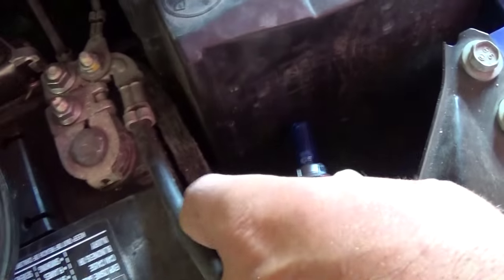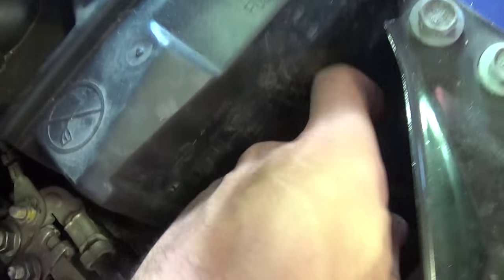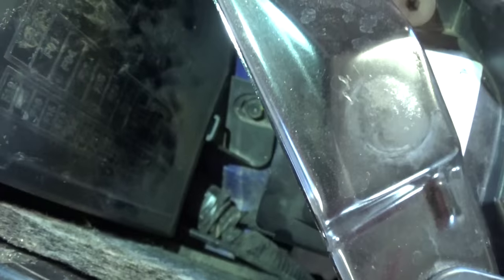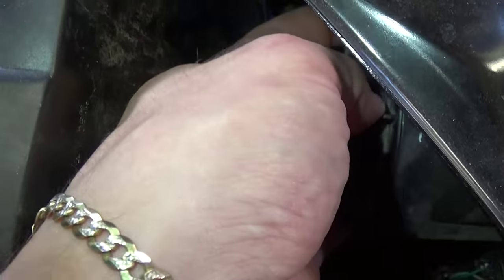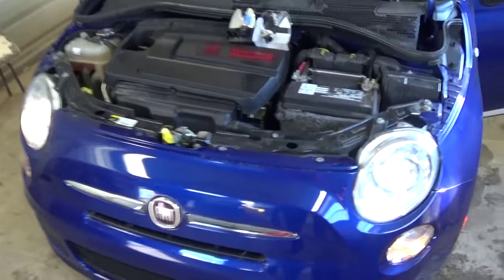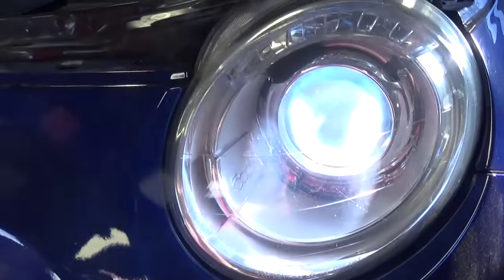Get the new bulb, put it in the hole right here, find the slots, and turn it clockwise to lock it in. Then all you've got to do is install the cap back on.